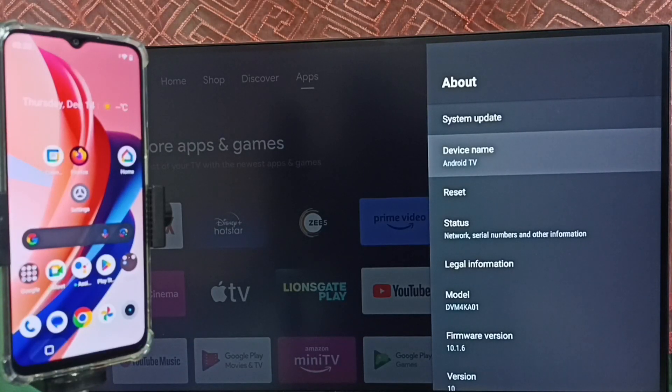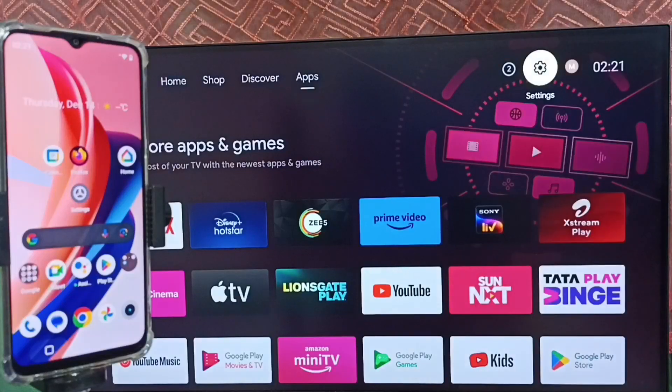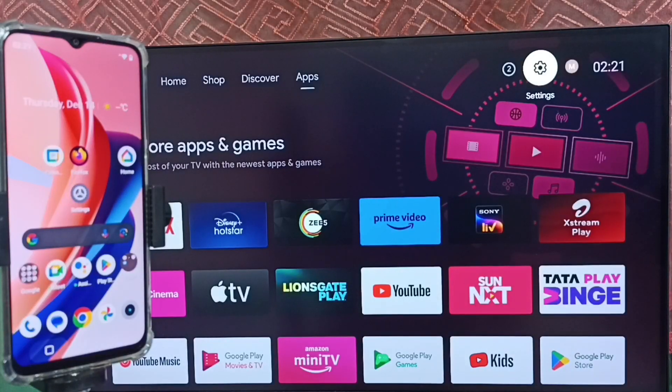Note this device name: Android TV. We can edit this name and give any name here. So right now, this is the name of this TV. Please note this device name, then go back, and again go to settings — tap the settings icon.